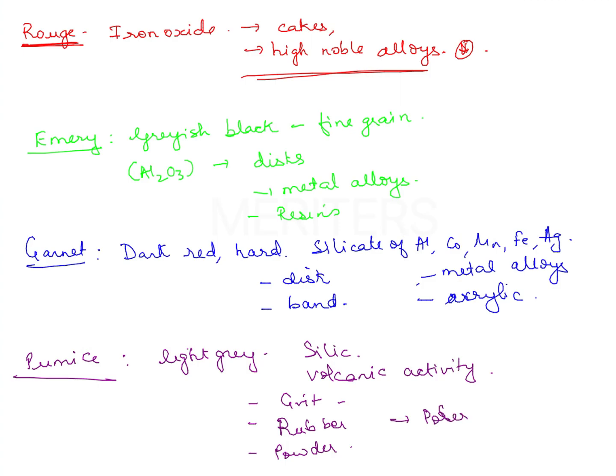Pumice is used for polishing dentures, polishing acrylic, for amalgam polishing, for enamel polishing, pumice slurry, and for gold foil polishing.